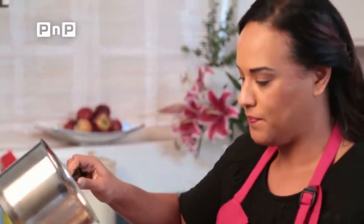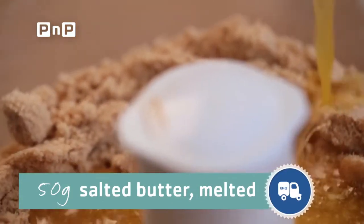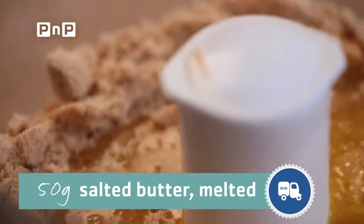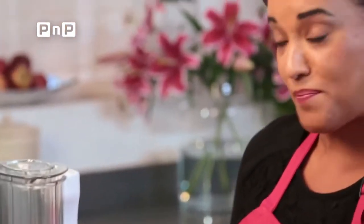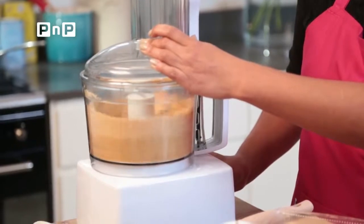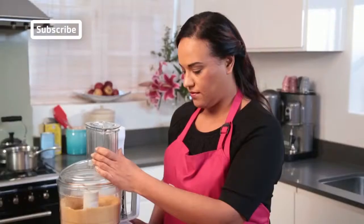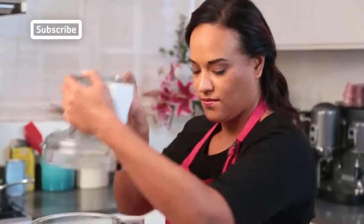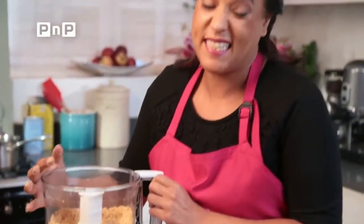Then we're going to add 50 grams of melted butter and make sure that this mixes through until we have a fine crumb for our biscuit base. This shouldn't take more than a couple of minutes. This is the consistency you're looking for — if there are a couple of big pieces, never mind, we're going to push it into the dish anyway.